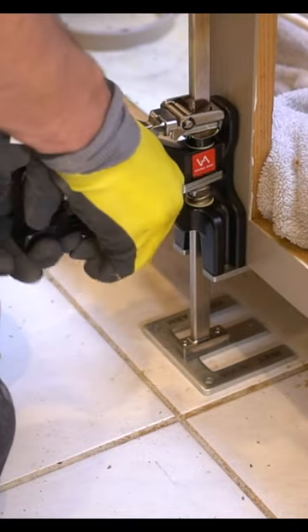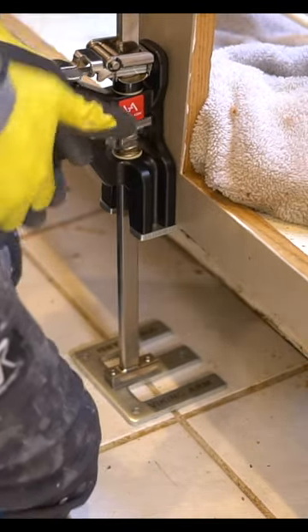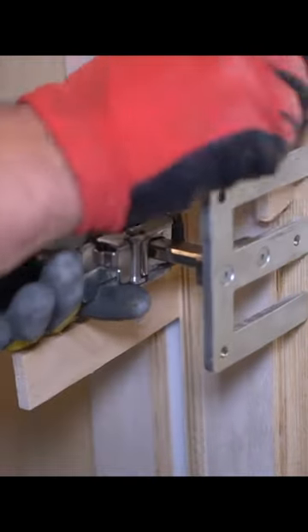I'm in the process of remodeling an entire kitchen, and it really helped remove some of these stuck-on base cabinets. I was able to use it by positioning it underneath the toe kick and jacking out these cabinets easily.